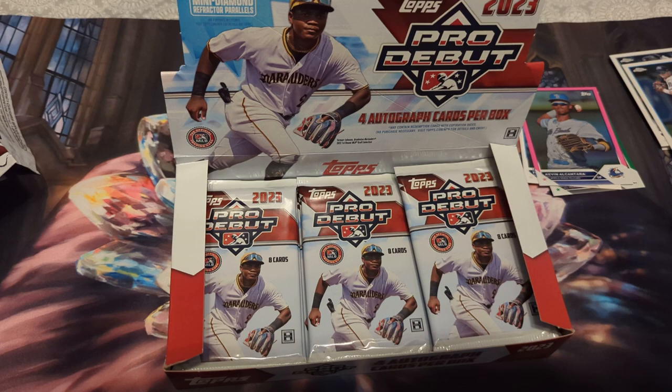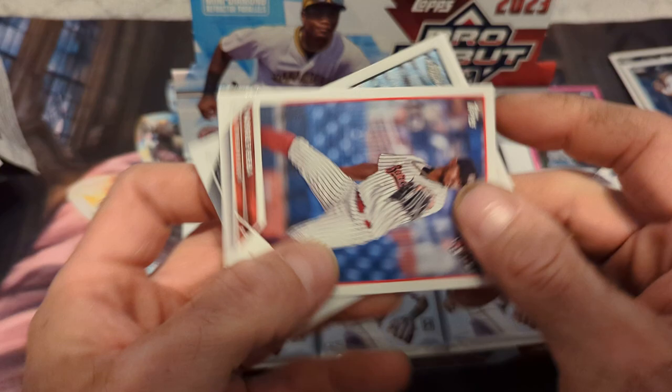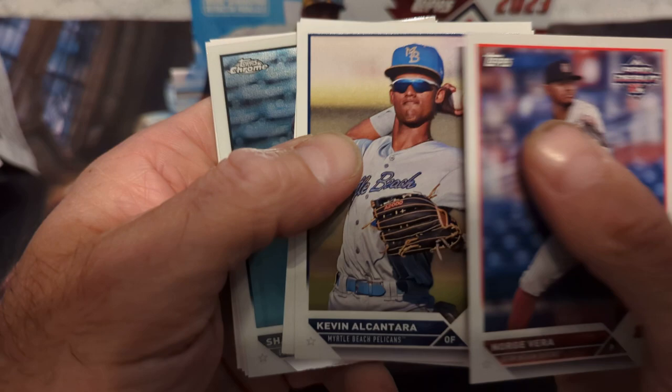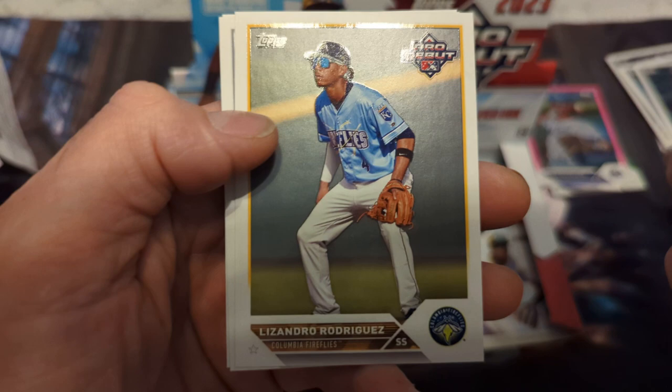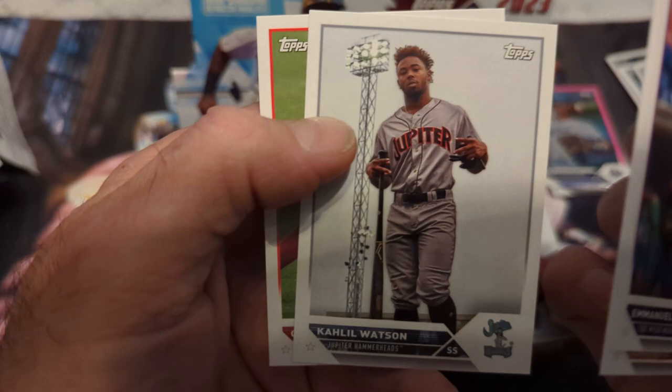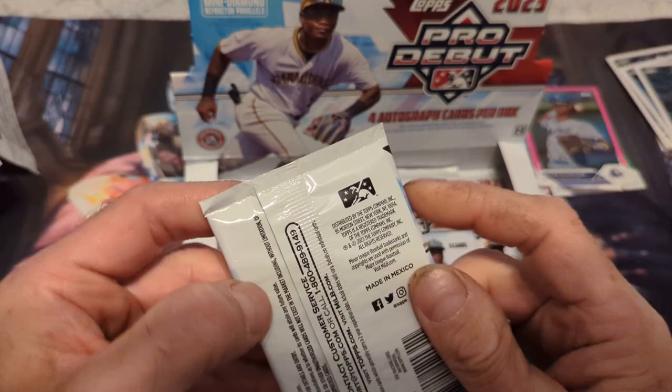All right, maybe no autographs yet is a good thing — maybe the good ones are in the bottom. Nora Javera, Kevin Alcantara again, Leonardo Balcazar, Shaylen Polanco chrome, Emmanuel Rodriguez, Lisandro Rodriguez, Cleo Watson, and Cutter Coffee. Bad average. All right, next pack.